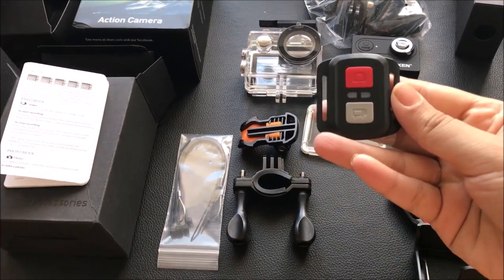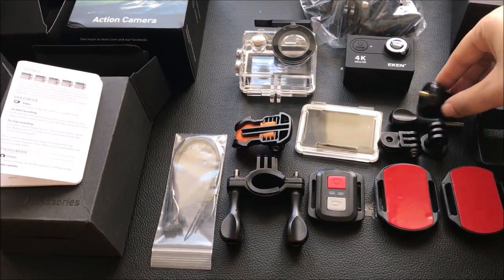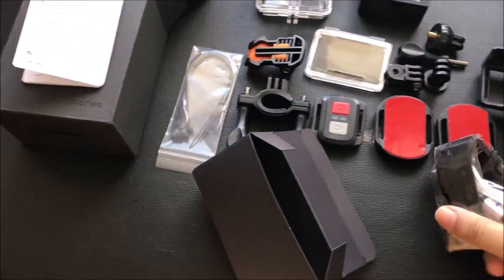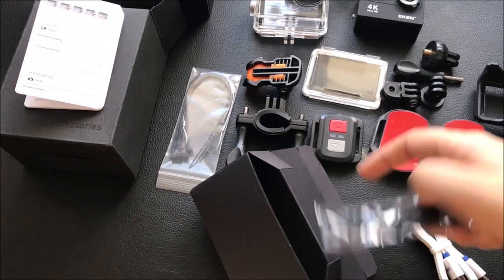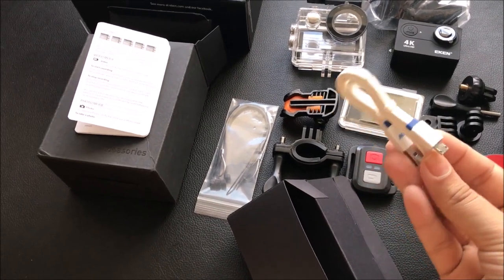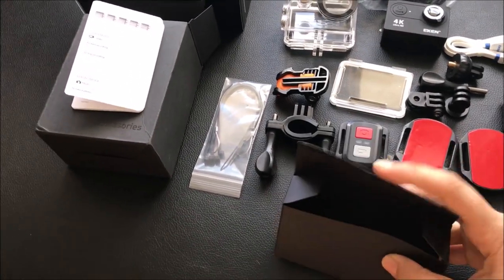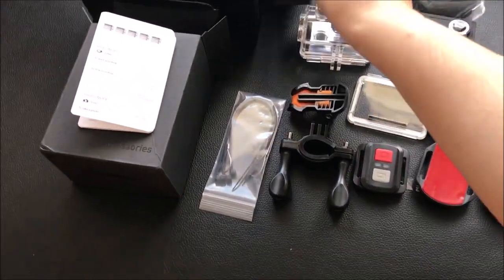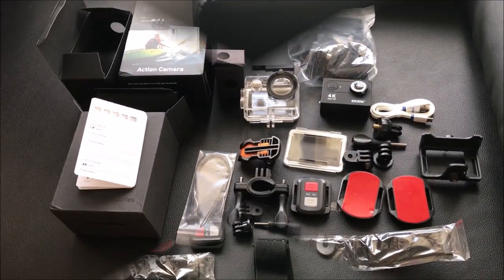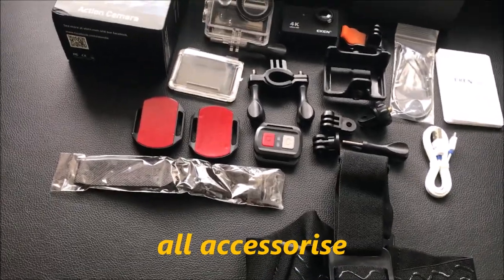This is a remote controller with an on/off button. Here is a second box with a charger inside. These boxes have all the accessories. This is the mic that helps with the soundtrack.